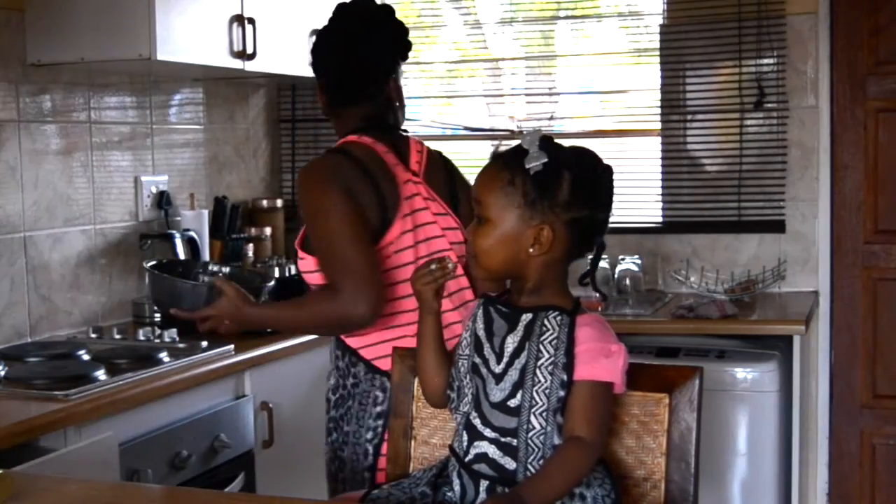So I'm going to pop this in the oven. You don't actually need to make any frosting or anything. We're going to have it with some ultra-mel custard. So we're going to wait 25 to 30 minutes.